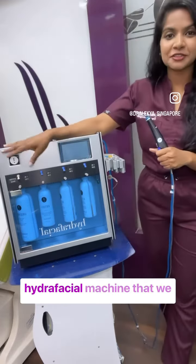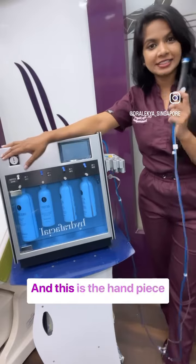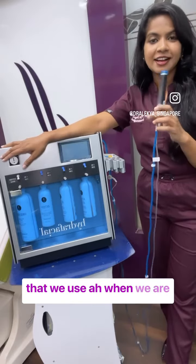This is the original HydraFacial machine that we have at the clinic, and this is the handpiece that we use when we are doing the procedure.